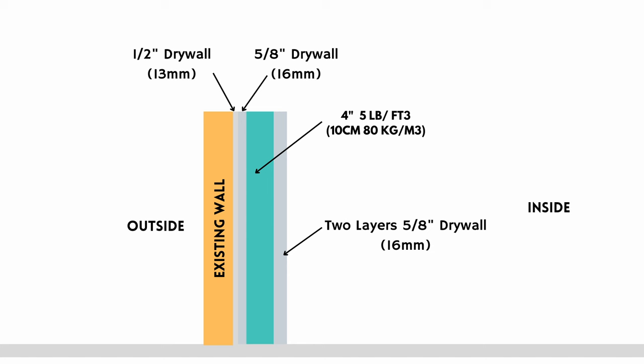The first thing I would do is add another layer of drywall to that existing half-inch drywall just to give it some more mass. Take a five-eighths-inch layer of drywall and add it to your half-inch drywall all the way around the room and on the ceiling as well. That will be the first step. As you can see in this diagram, we have those first two layers of drywall.